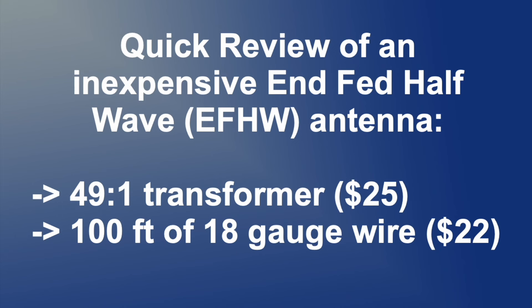This is a quick review of an inexpensive EFHW half-wave antenna that I built using a 49-to-1 transformer I bought off Amazon for $25, and a hundred feet of 18-gauge wire that I bought from a local electronics store for $22.